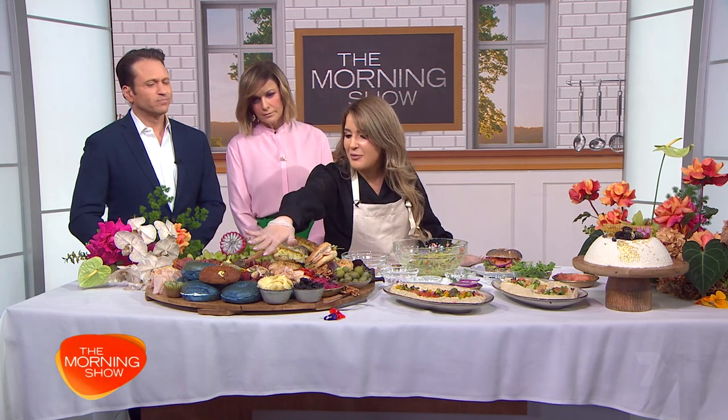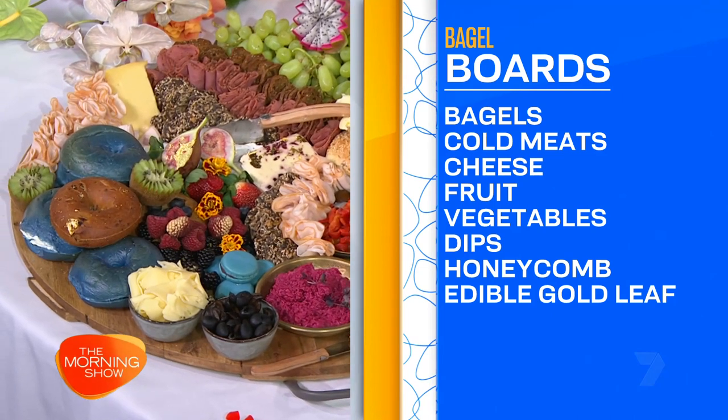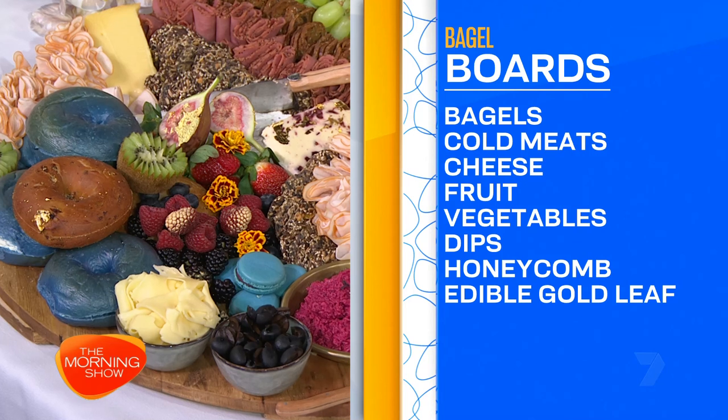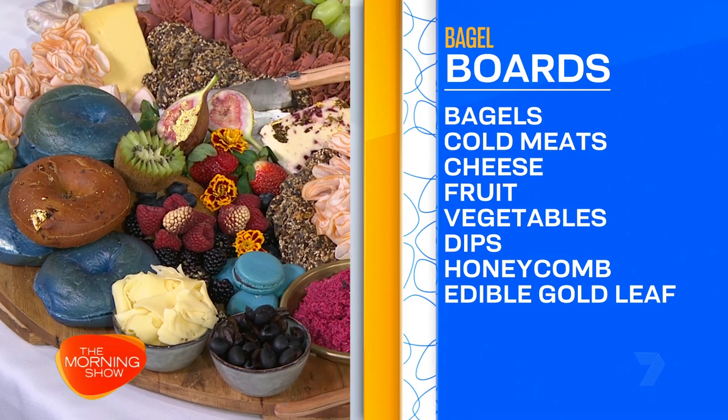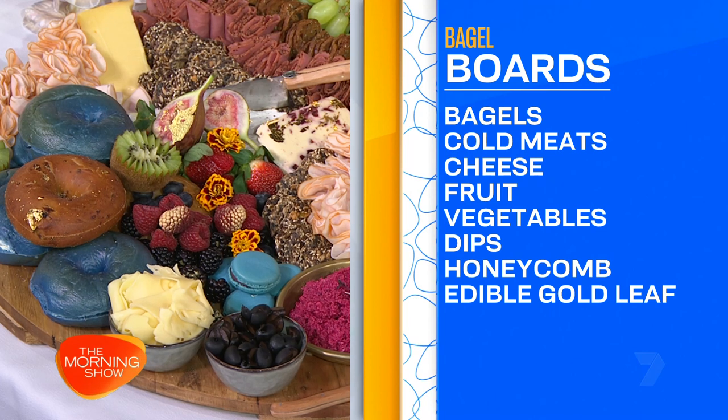On such a bagel board you could also do something sweet. We've got the blueberry bagel and the cinnamon bagel. You can put normal cream cheese on that, or you can go a bit funky with ricotta and honeycomb. That works really well with the blueberry bagel, and same thing with the cinnamon bagel. Ricotta and cream cheese are very underutilised as a spread.